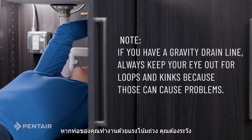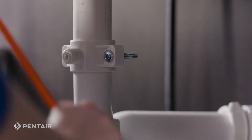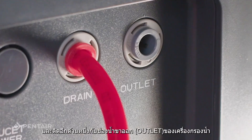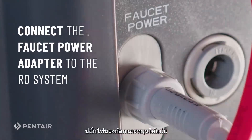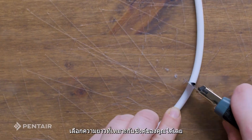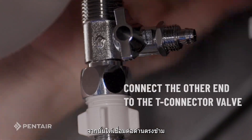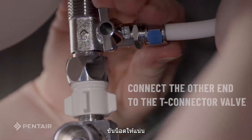Now onto the tubing. If you have a gravity drain line, always keep your eye out for loops and kinks because those can cause problems. Connect the quarter inch red tube to the drain clamp and attach the other end to the drain connection on the system. Attach the quarter inch white tubing to the faucet and attach the other end to the outlet connection on the system. Connect the faucet power adapter to the faucet power outlet on the system and tighten. Cut the three-eighths inch PE tube to the appropriate length, customize based on your sink setup, and insert one end into the inlet connection on the system — a good trick is to add some water to the end and insert it with a little wrist twist. Then connect the other end of the three-eighths inch PE tube to the T-connector valve and tighten the compression nut.